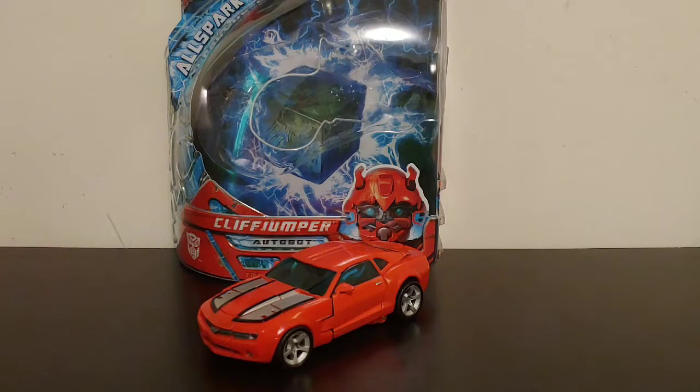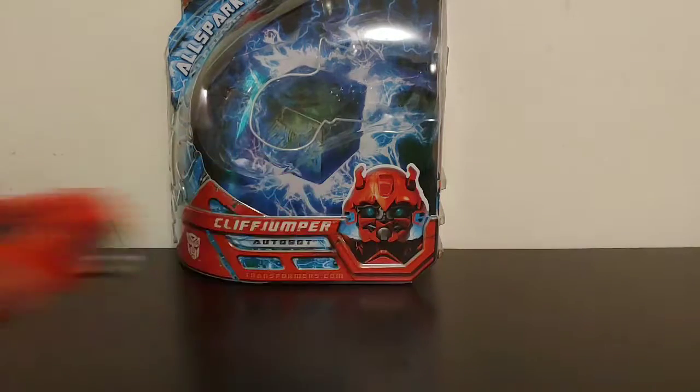What's going on YouTube, Champion Productions coming back at you with another Transformers video review. In today's video we'll be taking a look at the original 2007 Transformers All Spark Power deluxe class Cliffjumper.